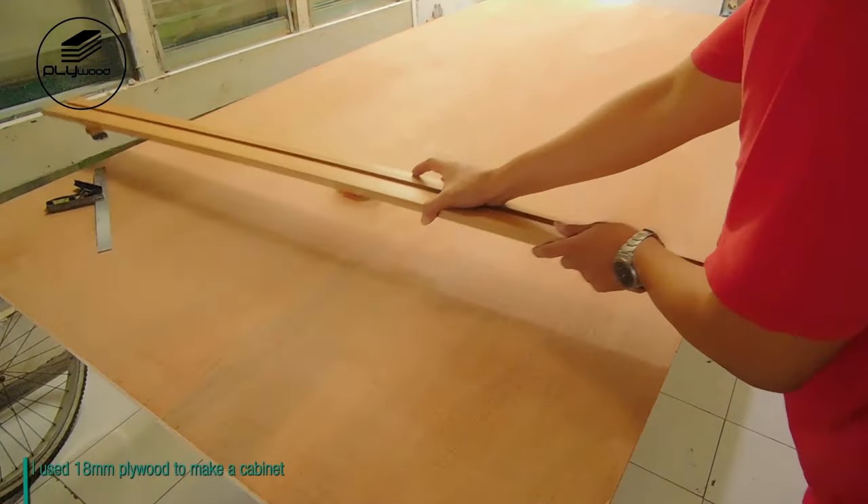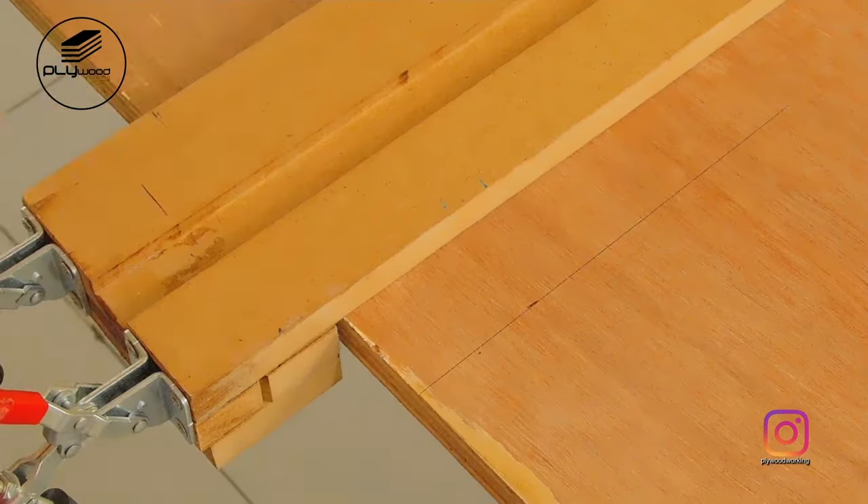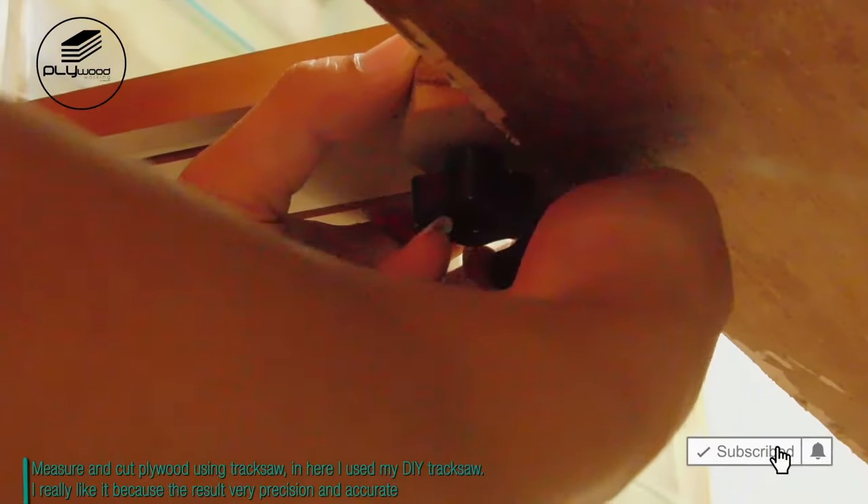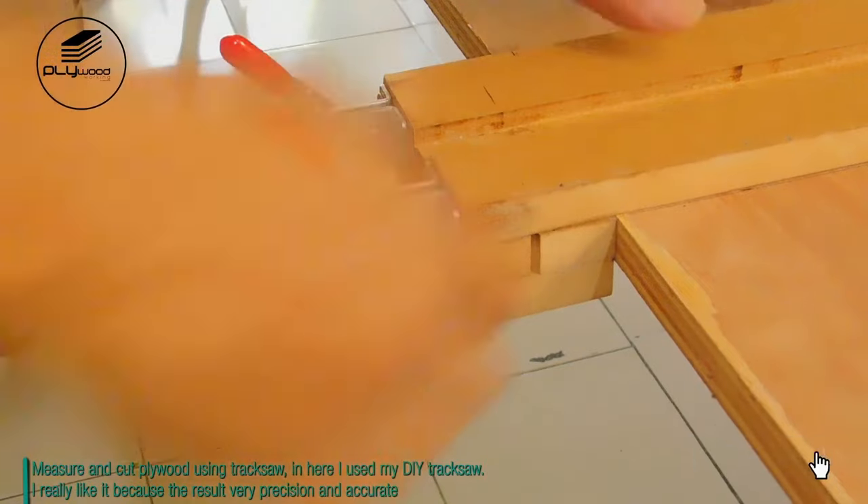I used 18mm plywood to make a cabinet. Measure and cut plywood using a track saw. I used my DIY track saw for this because the result is very precise and accurate.